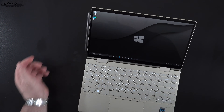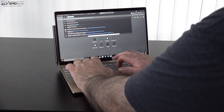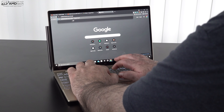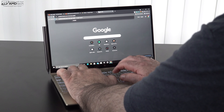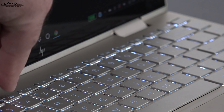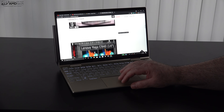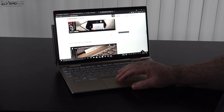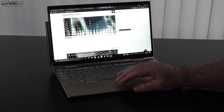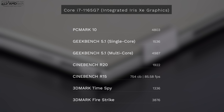I'm really liking the keyboard — key travel is really good with good tactile feedback, and it's very comfortable to type on for extended periods without feeling like your fingers will bottom out. It has a multi-stage backlight for working in dark or dimly lit environments. The precision touchpad is a decent size, very responsive, two-finger scrolling works well, and all gestures work as expected. Overall, good job.